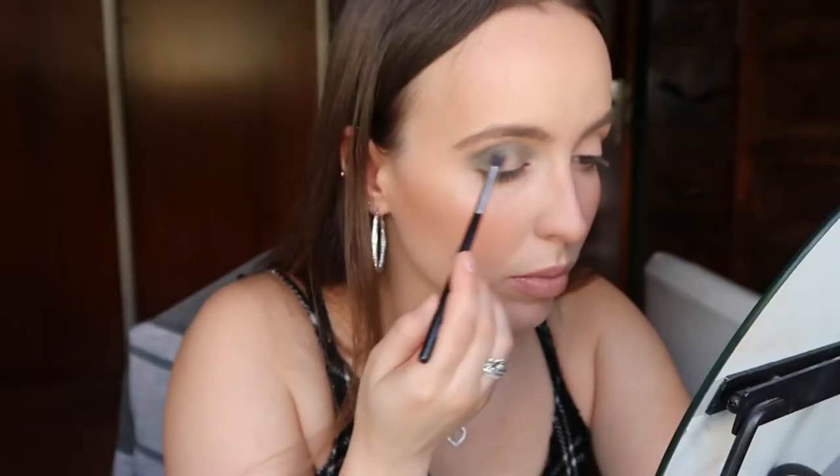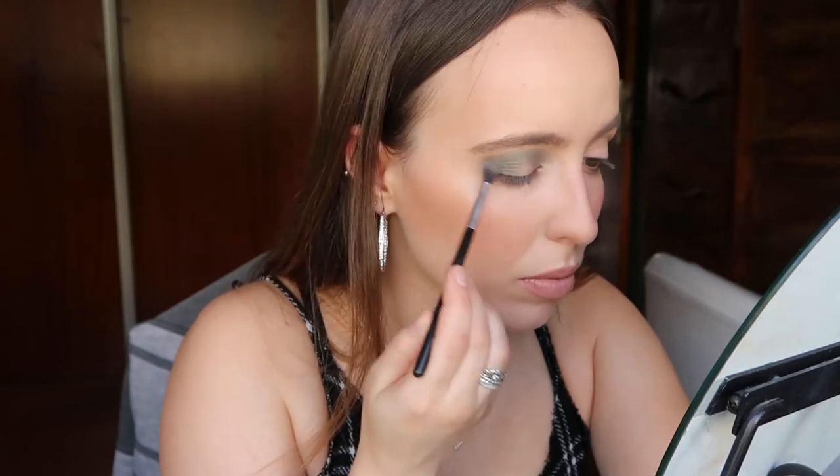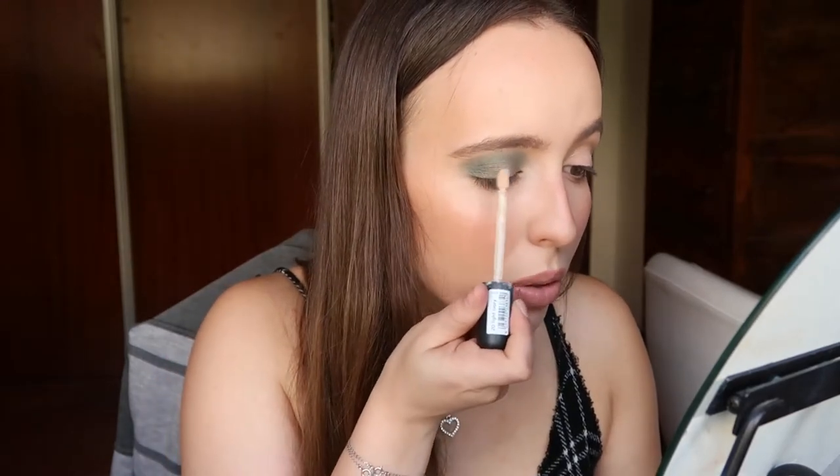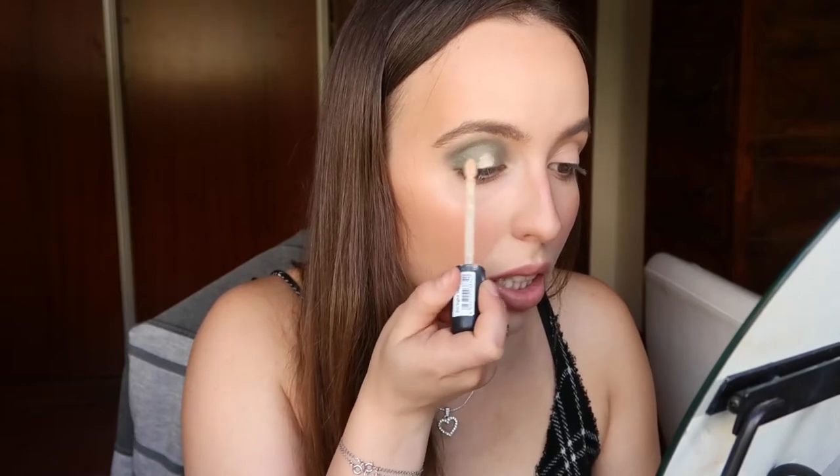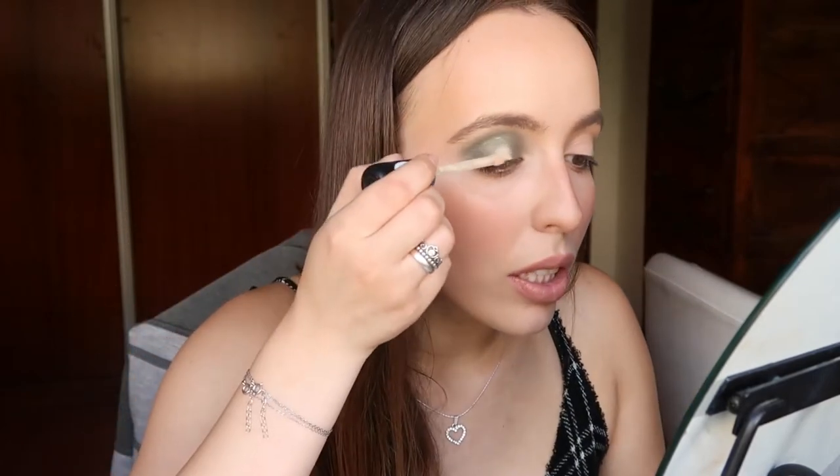Now I'm going to use a little bit of this Essence camouflage concealer and I'm just going to apply it in the center of my eyelid to make sure the glitter shade really sticks on it.